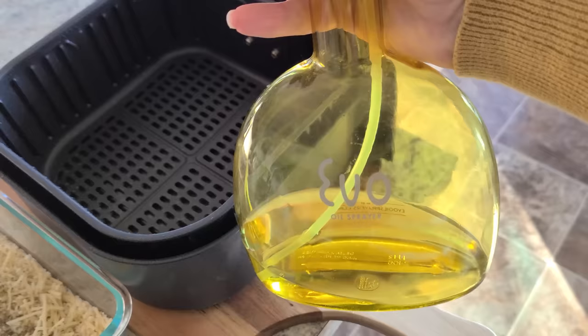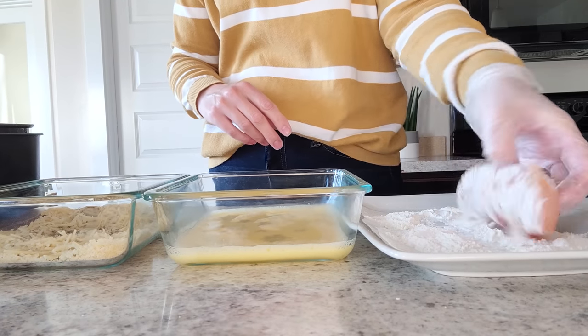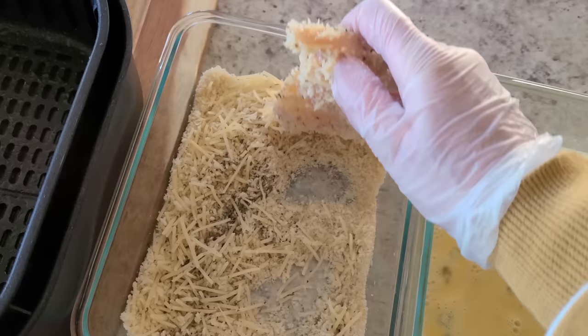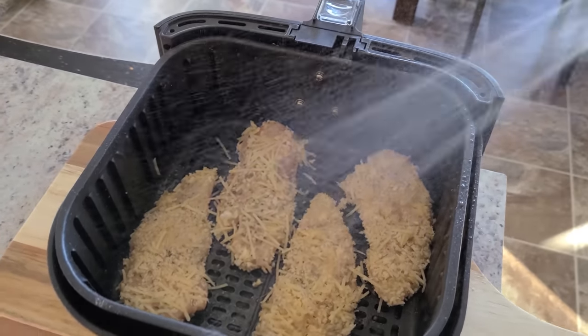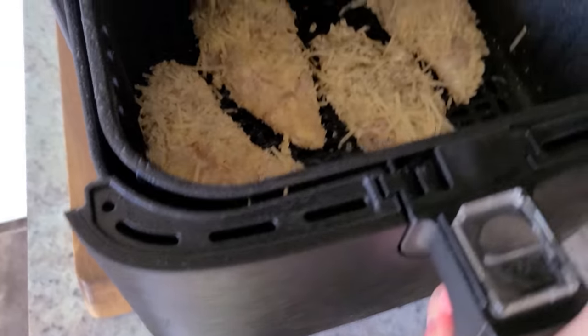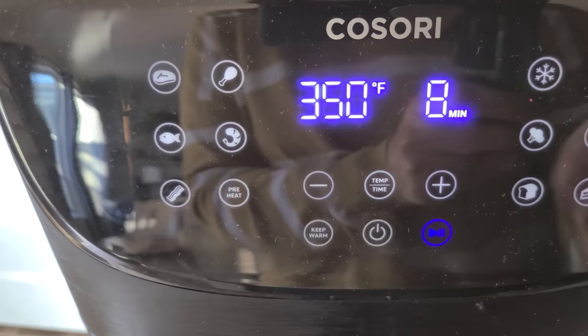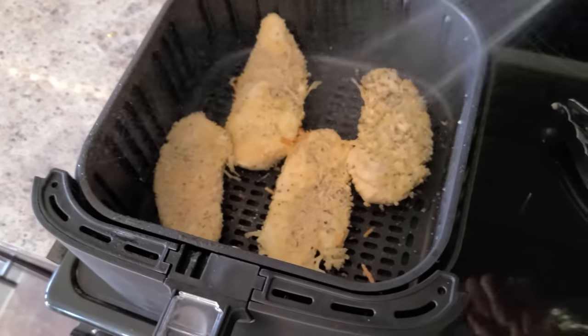Here's your little assembly line: first flour up your chicken, drop it in the egg wash, drop it in your cheese mixture, and place it in your air fryer. I could get four chicken tenders in my air fryer — spritz the top and pop it in. I'm doing 350 for eight minutes. At halfway through, flip them, spray the tops, and let it finish cooking.